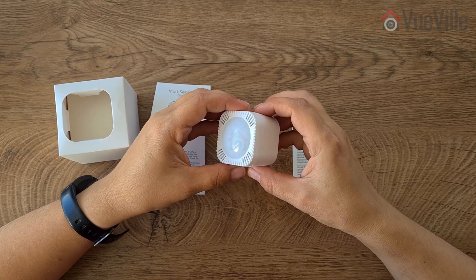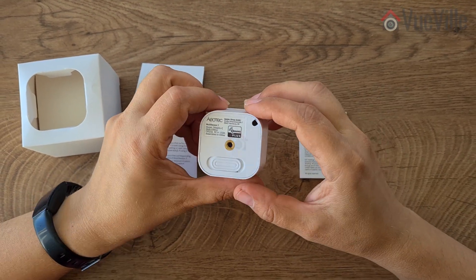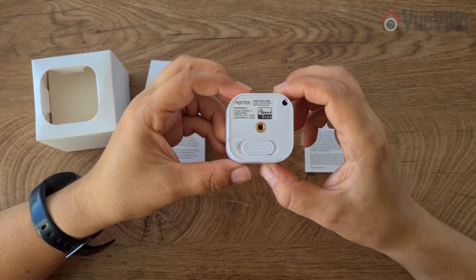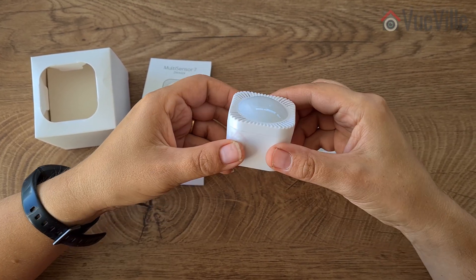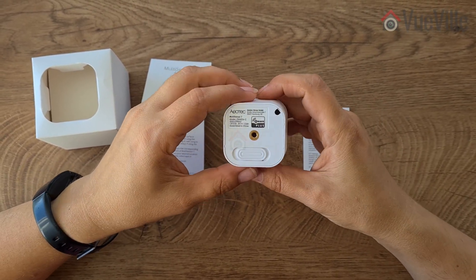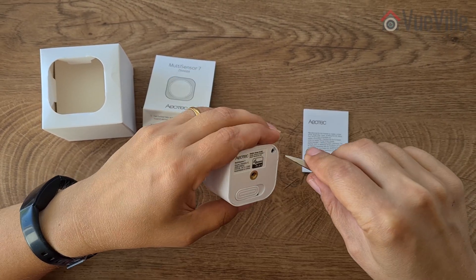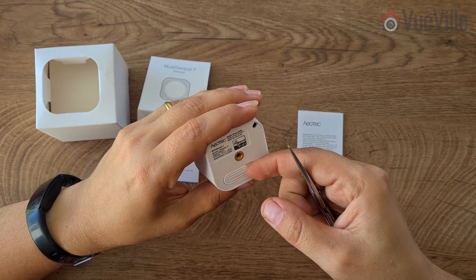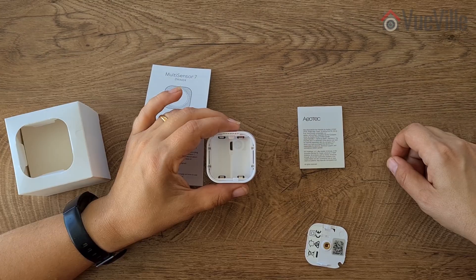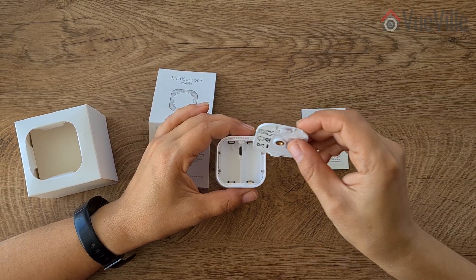The temperature and humidity measurement accuracy has also been improved. Physically, the 7 is quite similar to the 6. There is a bright multi-color RGB LED embedded on the front behind the translucent sensor cover. At the back, the Z-Wave action button has moved from the outside to the inside — slide open the locking mechanism and you get access to the batteries, the USB port, and this Z-Wave action button.